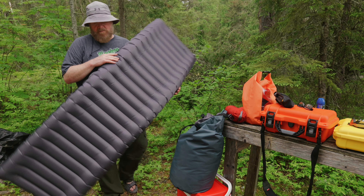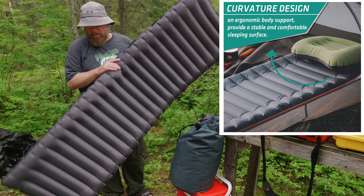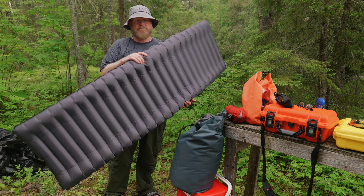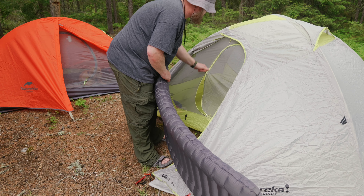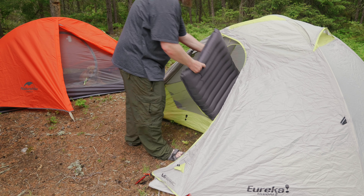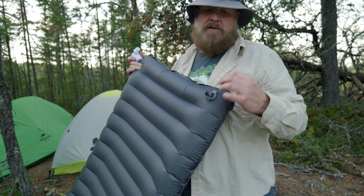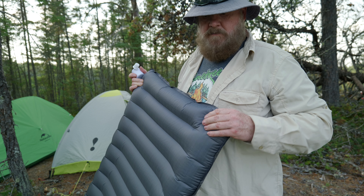Like I said, it's not crazy wide — I would prefer it a little bit wider for myself because I'm a pretty wide guy — but man, it beats sleeping on the ground and I like it. It's got a one-way valve here so you're not going to be leaking out any air, even though I haven't closed this yet. Closing it now — good to go.